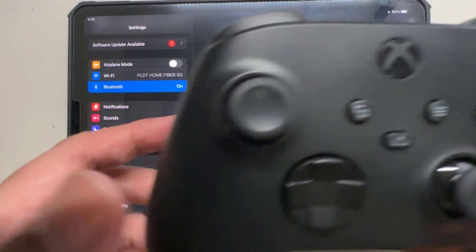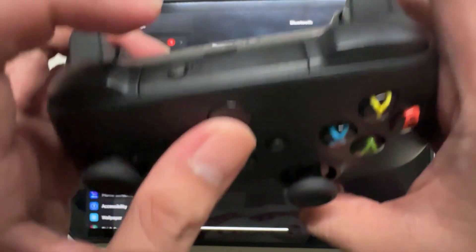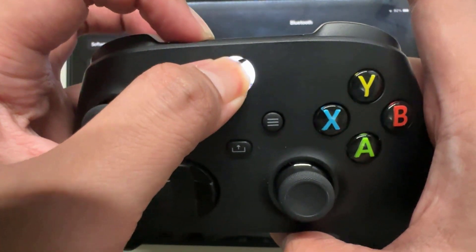With Bluetooth enabled on your iPad, grab your Xbox controller. On the controller itself, press and hold the Xbox button in the middle and the small round button at the top simultaneously. This will put the controller into pairing mode.